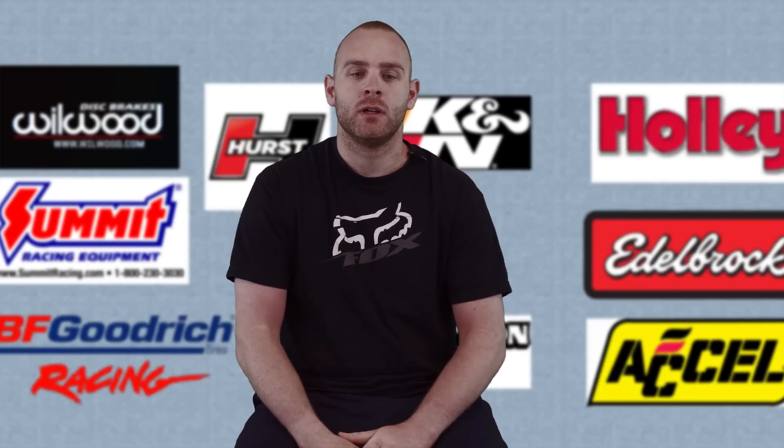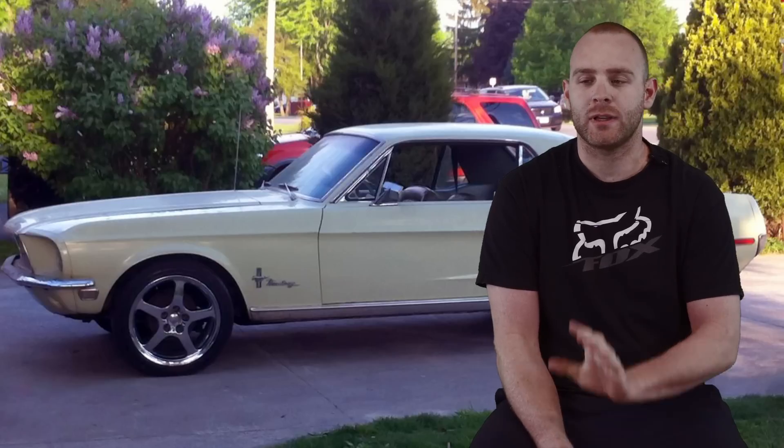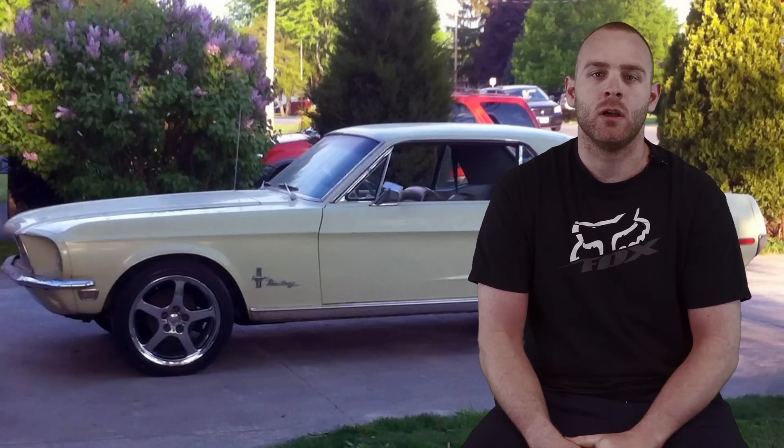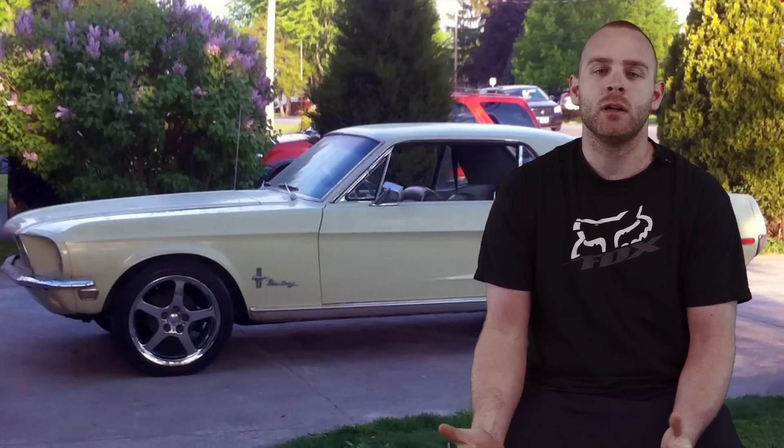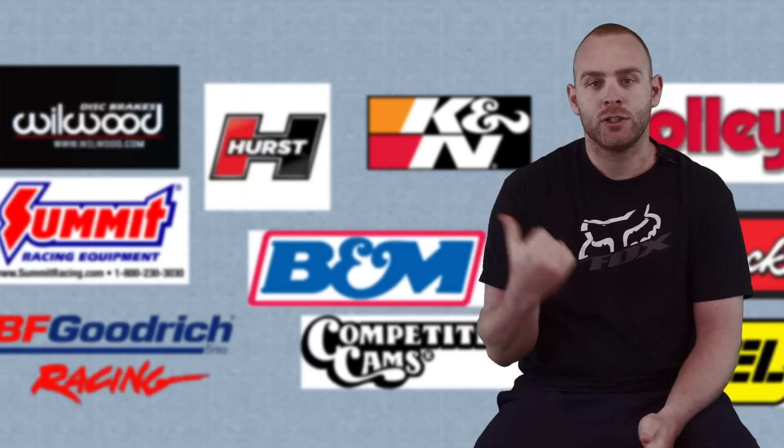The car came as a 289 automatic with about 190 horsepower — it couldn't even do a burnout, so that wasn't going to last for someone like me. I wanted 500 horsepower and a manual transmission, and 500 horsepower on a 302 isn't really that great of an idea.